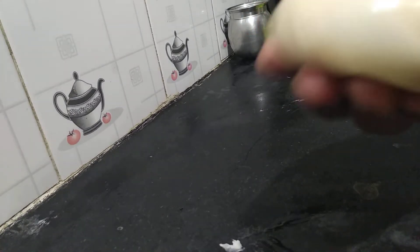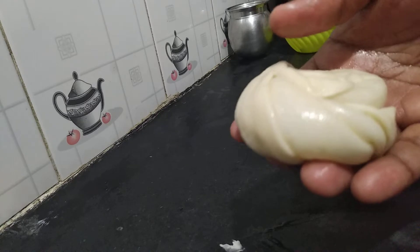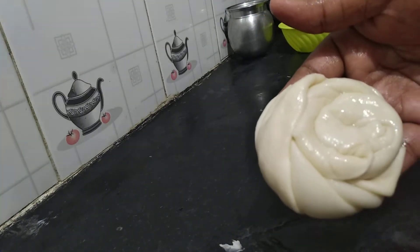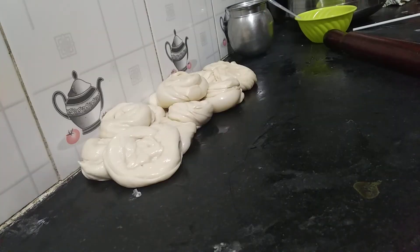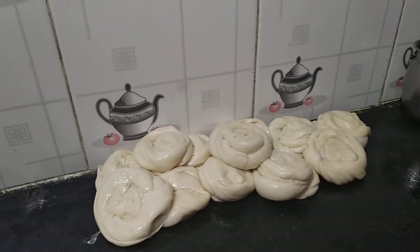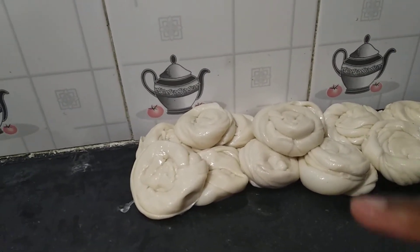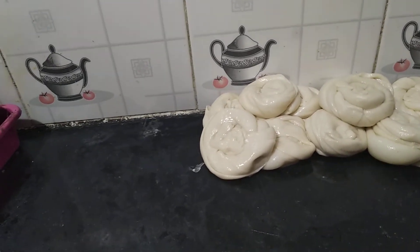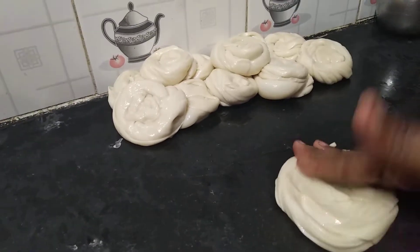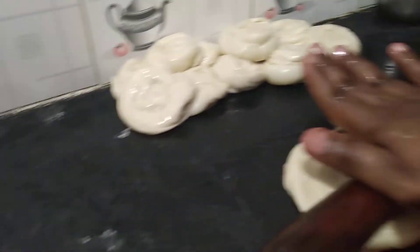Now we will take the air bubbles. We will take the air bubbles. We'll put them in the same way, I'll put them in the pan and put them in the pan.